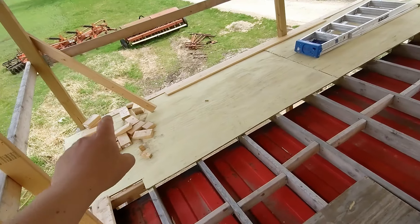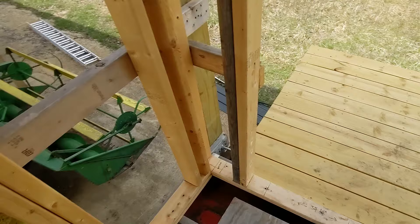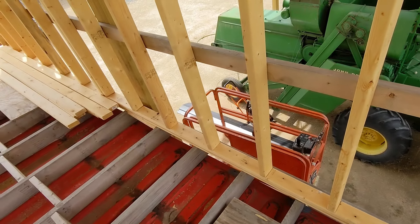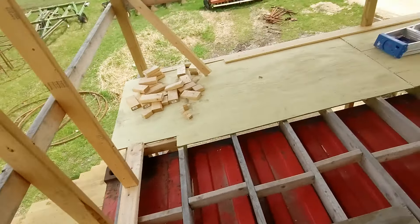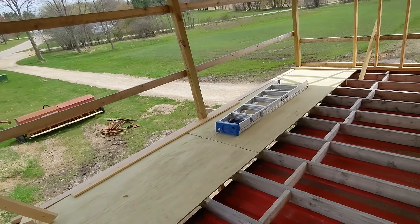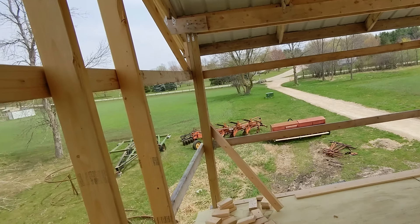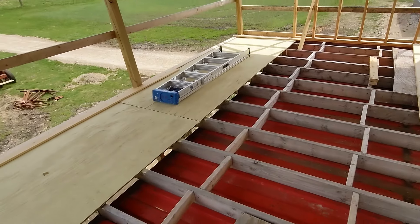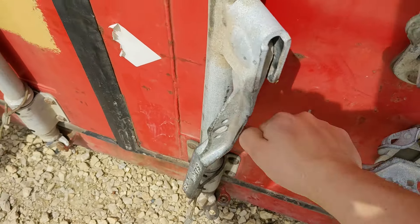This is going to be 12 feet by 20, which is the length of the pole building. This is going to be a nice little farm office, study type of thing, so I can look out on my property. It's gonna be very nice — I'm quite proud of what this turned into.